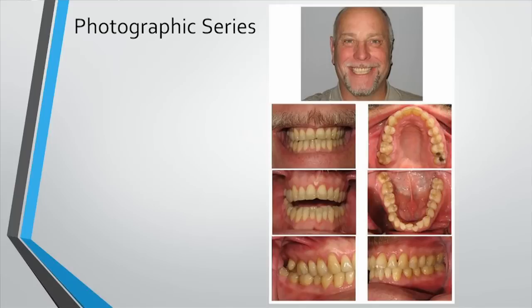Take a full face picture. The part I would redo on this one — I took this one — is I would not cut their head off and not make it vertical. You've got full face, which is very important. You've got a natural smile. You've got retracted anterior, upper, lower occlusal. And the buccal corridors — those were shot with mirrors. That's just a good all-around series.